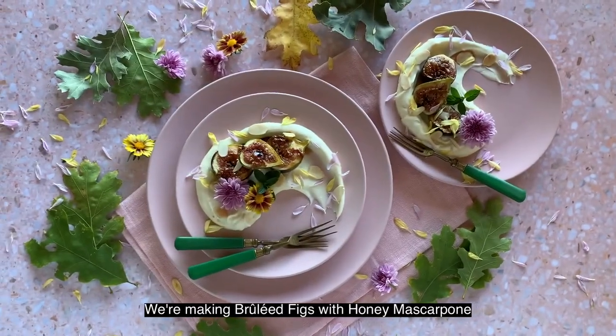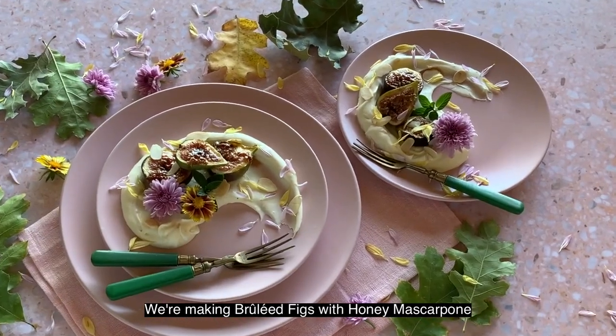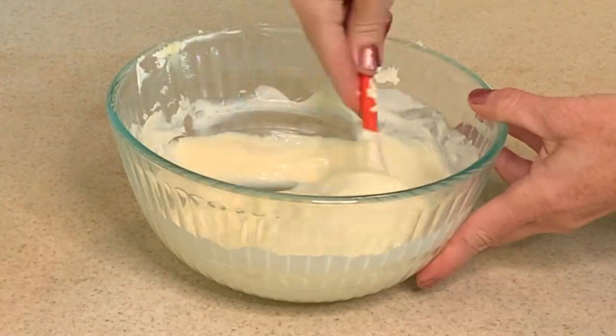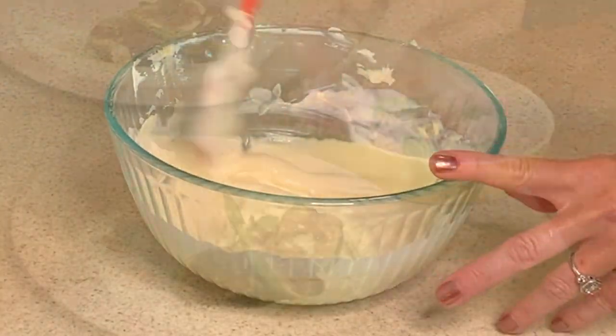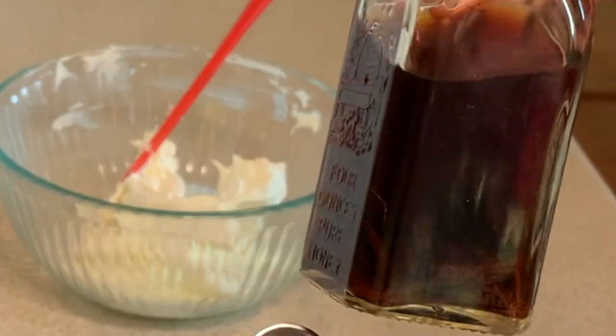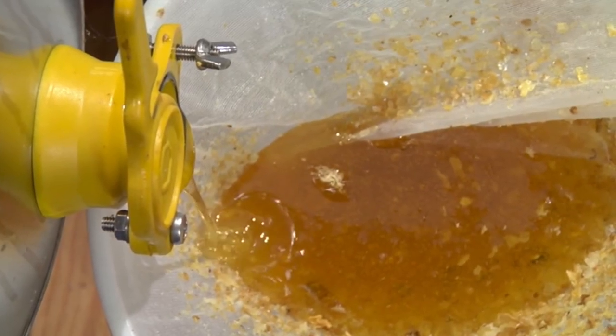We are making a brûlée fig with honey mascarpone cheese. It is really sweet and delicious, easy to whip up in case you have instant company you weren't expecting. We are adding some homemade vanilla extract and some beautiful springtime honey which is very nice and floral.